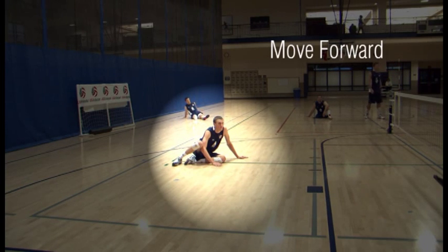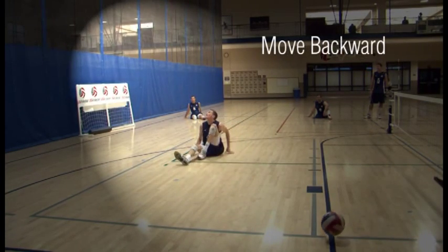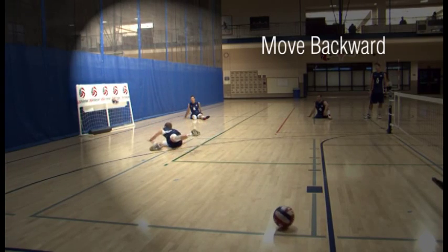To move forward, push with hands, pull with heel or feet. To move backward, push with heel or feet, pull with arms.